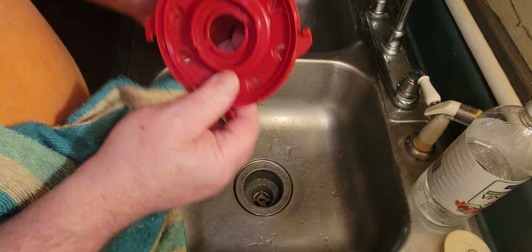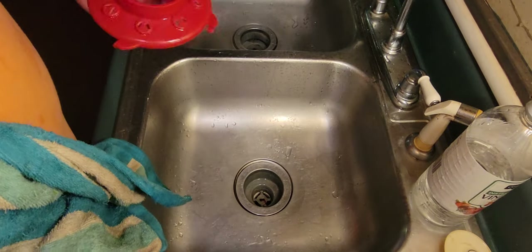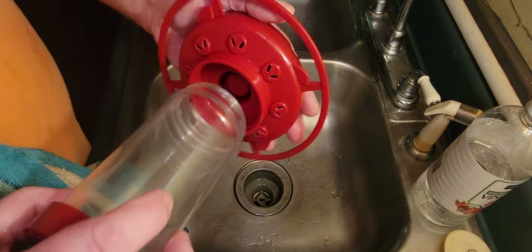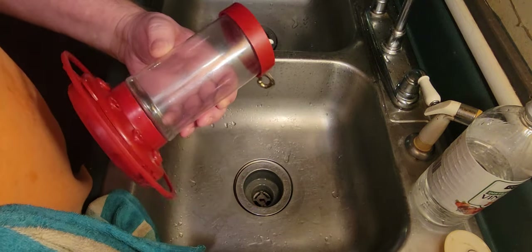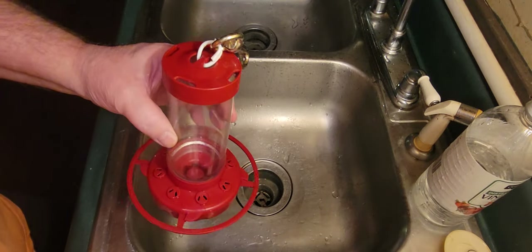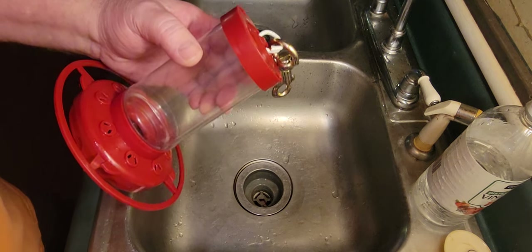Everything dried real good. Make sure you want all the vinegar's gone. And there you have it — a clean, sterilized hummingbird feeder ready to go. If y'all would hit that like button and subscribe to my channel, I appreciate y'all, and I'll see y'all next time.